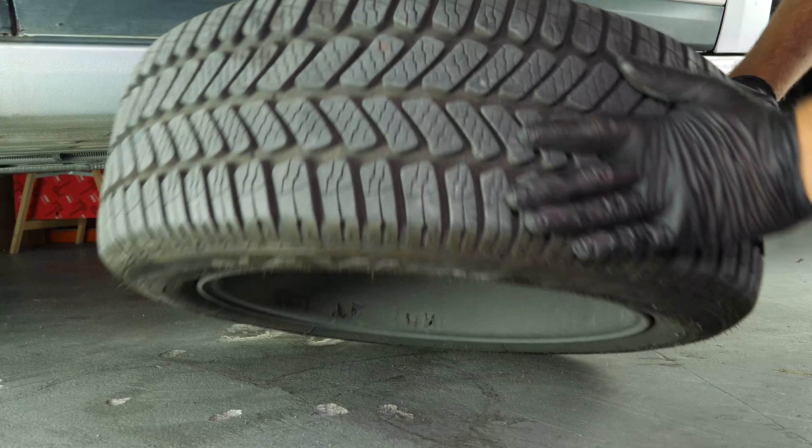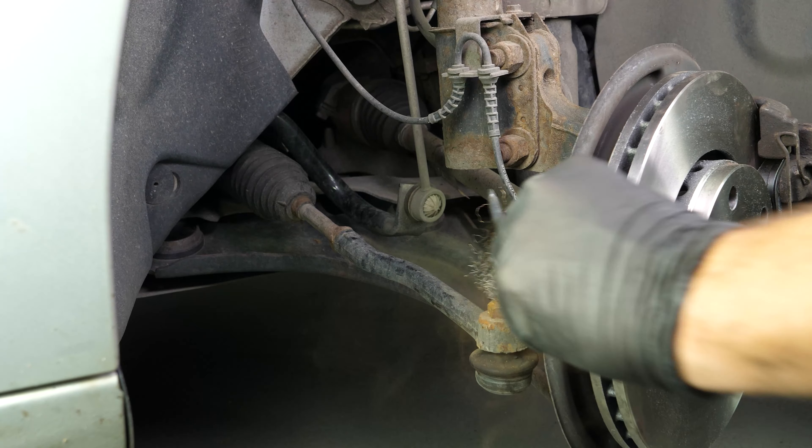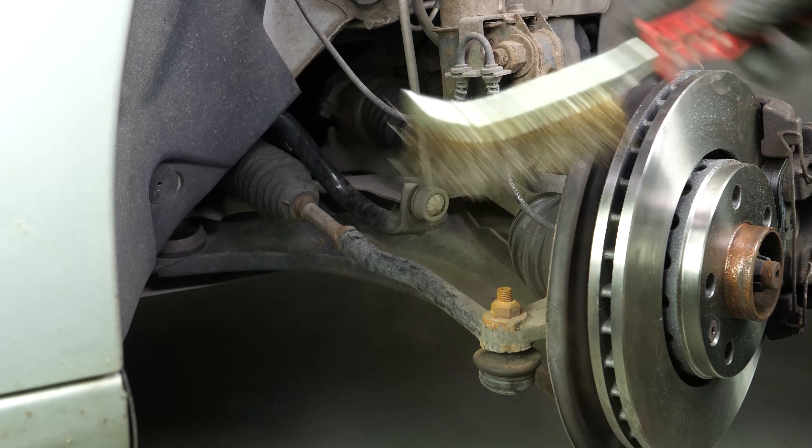Don't forget to slide them under the vehicle. You can now see the outer tie rod end. These elements can often get jammed, so use a penetrating oil to facilitate the operation.